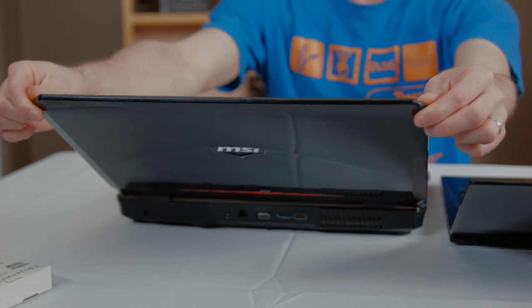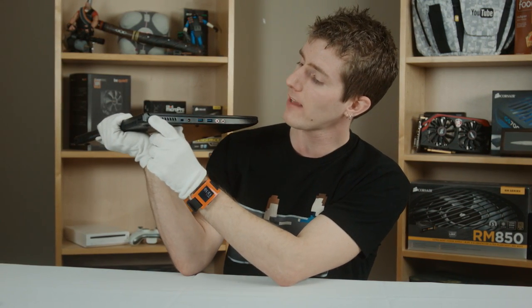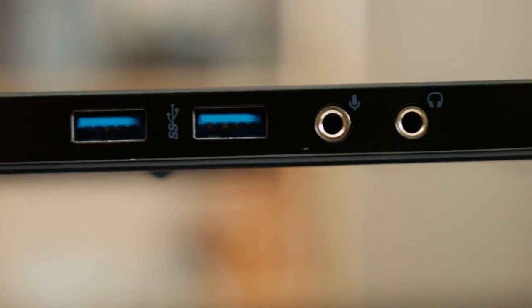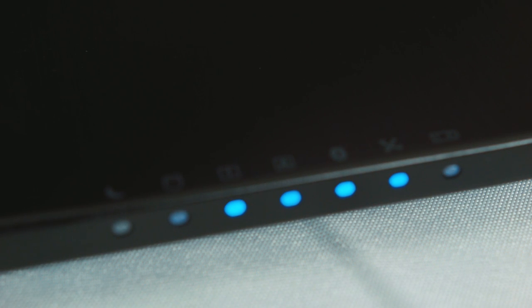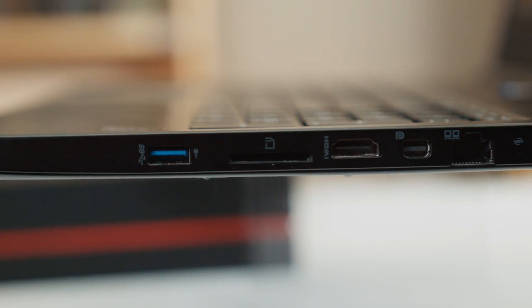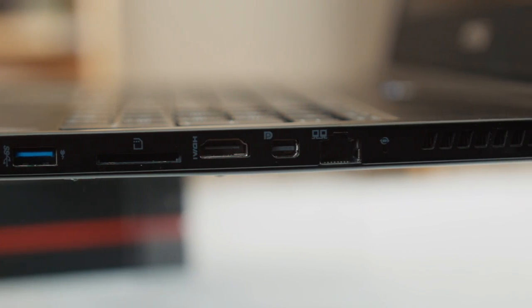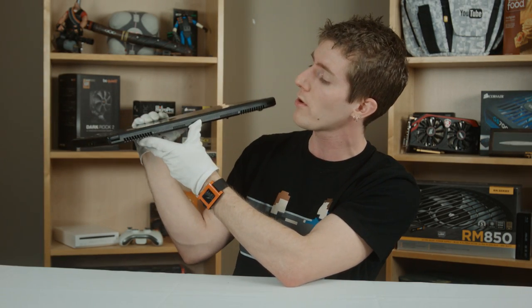So we'll do a short tour of the ports around the outside of the notebook. On the left hand side we've got a ventilation port, a Kensington lock, power in, two USB 3 ports, and microphone and headphone jacks. At the front we have all the indicator LEDs covering drive activity, wireless, and caps lock. On the right hand side we've got a USB 3 port, SD card reader — thank you MSI for including that — HDMI out, mini DisplayPort out, that hardwired Gigabit LAN, and another ventilation port.